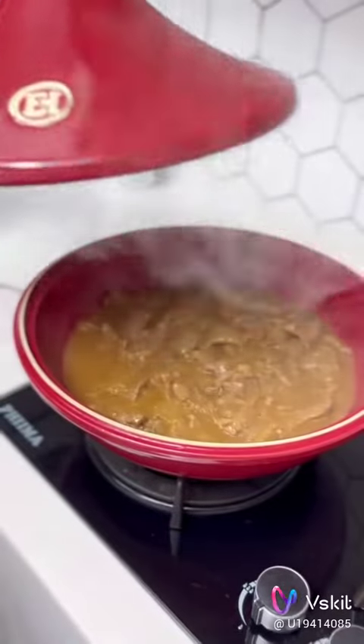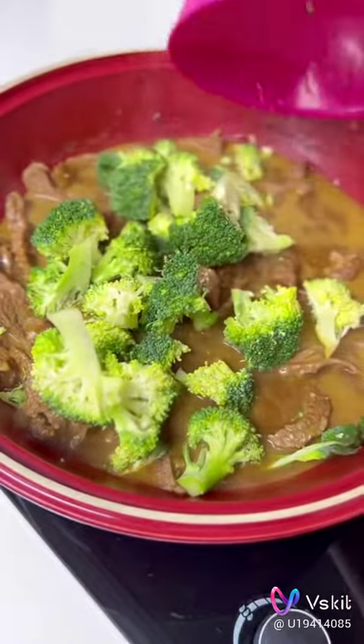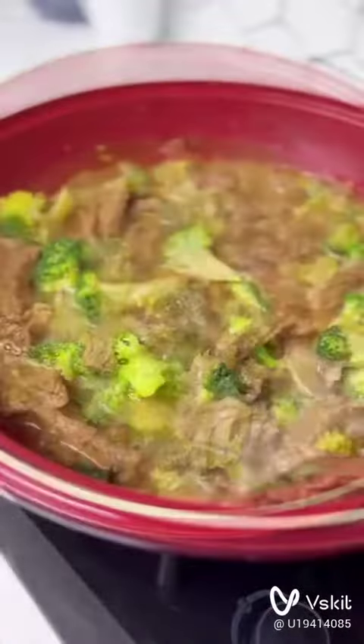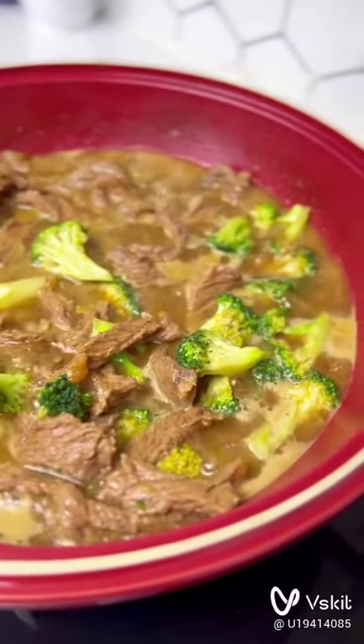You're going to slow cook this on extremely low heat — the lowest heat — for about 40 minutes. Don't worry about your gas, you're cooking on low heat so you're not wasting it. Then go in with any veggies of choice; I chose broccoli to keep it minimal, but you can use any other veggies.